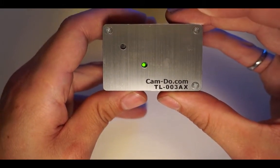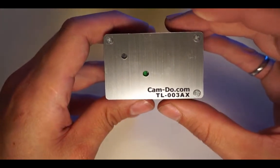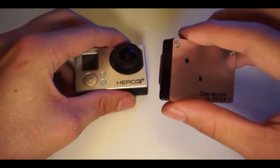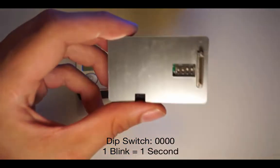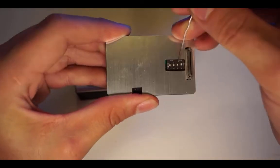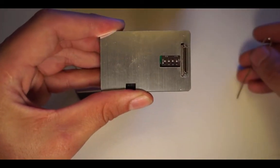Now we've come to programming the interval time. For a short interval, unplug the intervalometer and set the DIP switches to 0000, or down down down down. In this setting, each blink of the LED will count for one second.